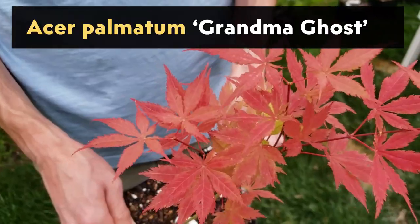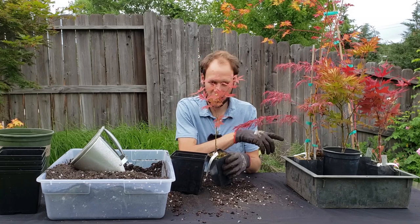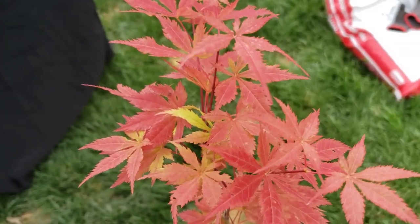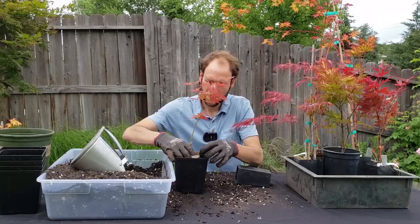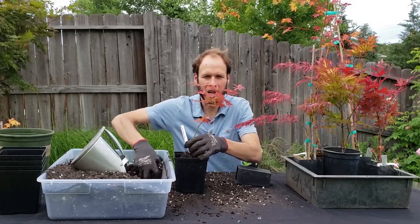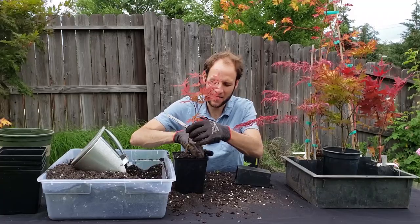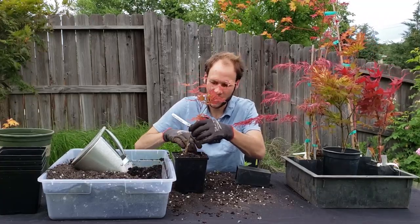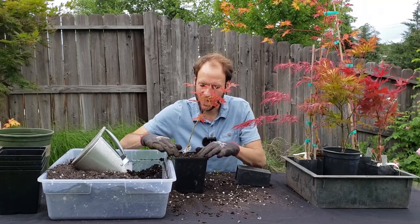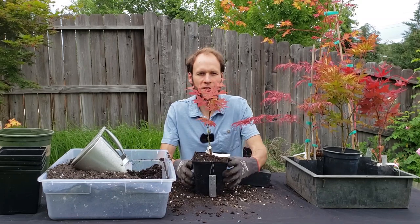This next one is part of the ghost series — this particular one is the Grandma Ghost. I already have an Amber Ghost, and I also have a Purple Ghost that I'll be potting up. It's a great tree and beautiful at various points in the year including right now. Before I water these in, I'll probably add a little bit of Espoma Plant Tone — some slow release organic fertilizer. I fertilize my Japanese maples generally once a season, usually in May, but since these are new and going into new soil, now is a good time to fertilize them for the season. There's the Grandma Ghost.